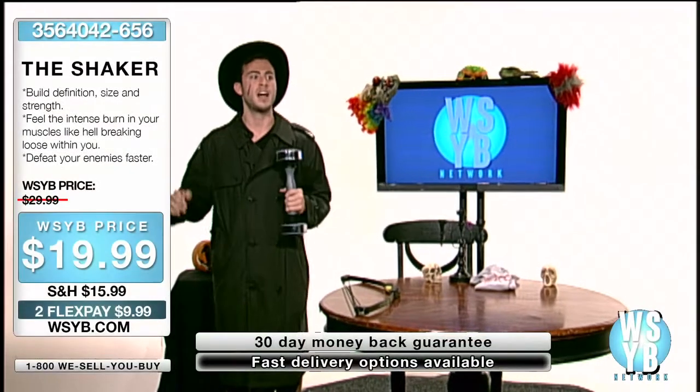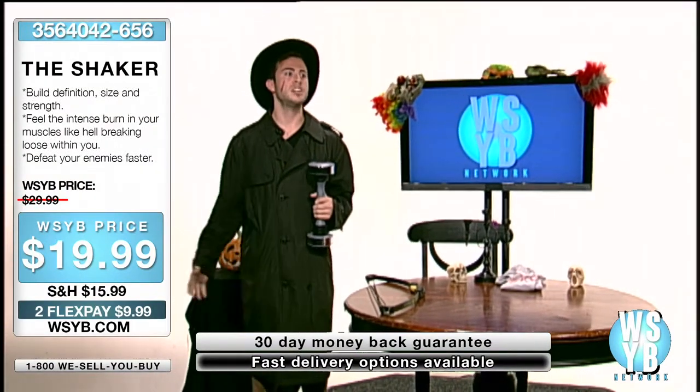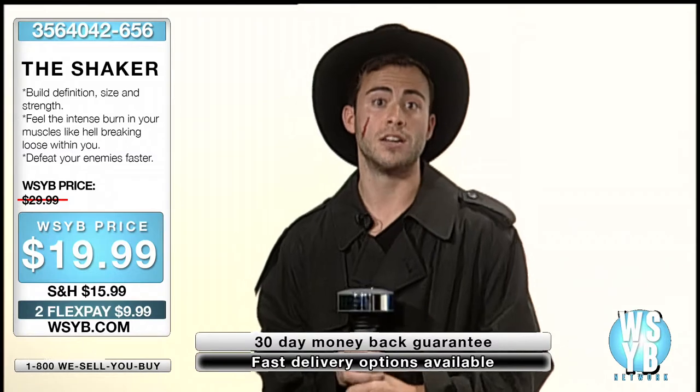I started using this contraption when my small village was under attack by flying demons. I knew there was something I had to do — build my muscle. I couldn't just sit and watch my people, my village... well, you get the point. Let's get started.